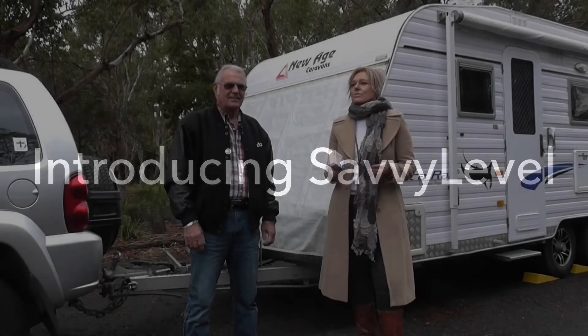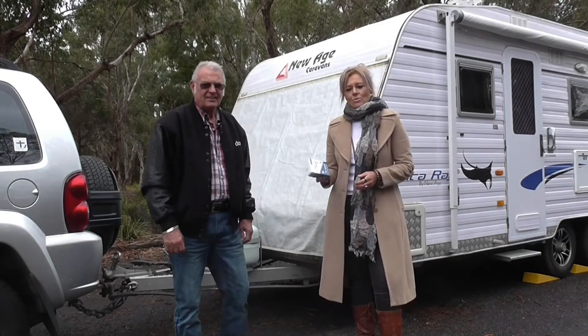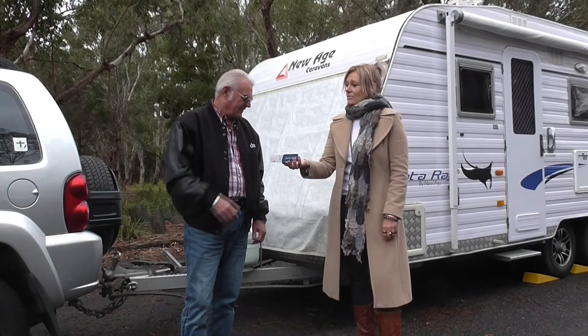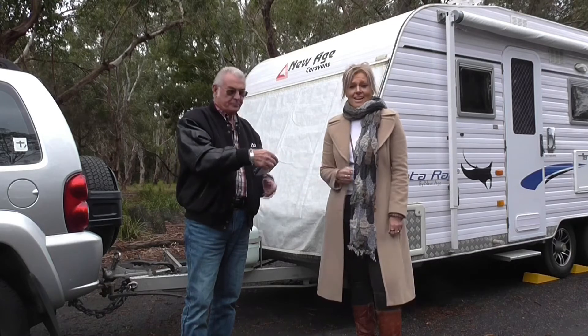Pam and Roger don't have to go through the stress of levelling a van that you just saw. Here's Savvy Level. Roger, you can use Savvy Level to level your van without getting out of your car — with ease, in under a minute.